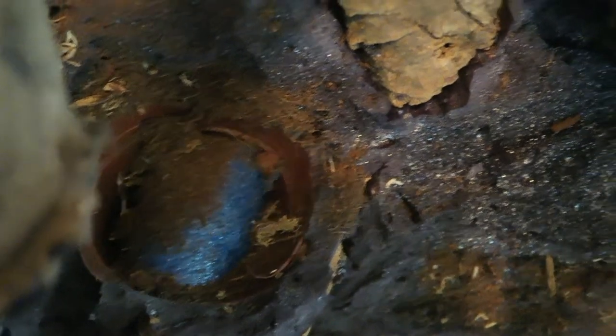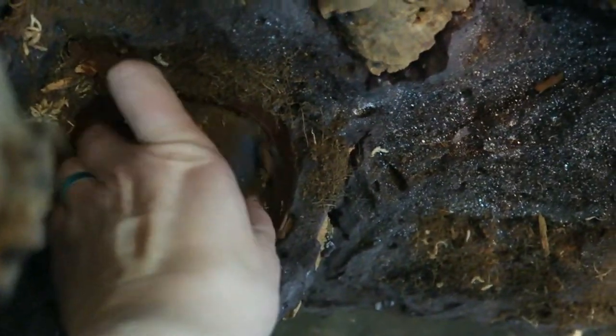One thing I do recommend if you're using those plastic plant pots is to actually secure them open so that they don't get compressed while the Great Stuff is drying, which has happened to me before in the past.